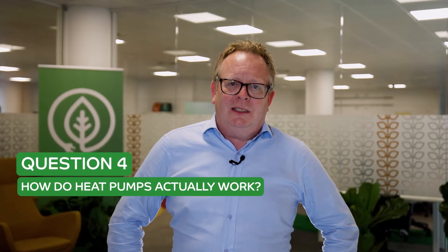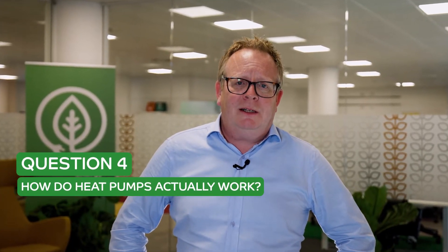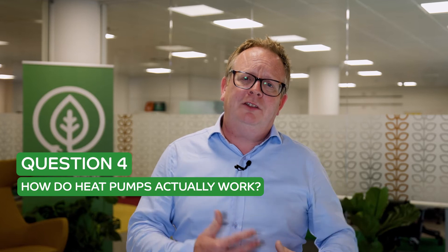Question number four is the big one: how do heat pumps actually work? Now many people explain this using refrigeration theory and there are some very good explanations online, but I like to talk to people about this using a piece of equipment that we're all really familiar with. Everybody has a fridge freezer at home, and a fridge freezer is essentially the same technology that we're going to use in a heat pump.